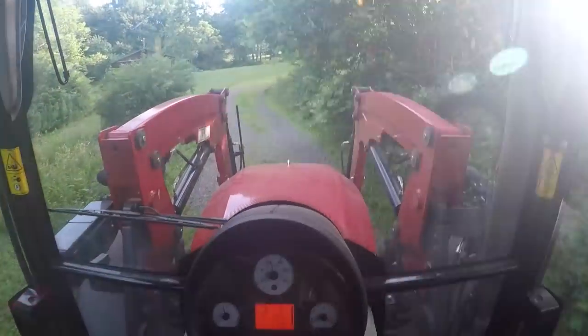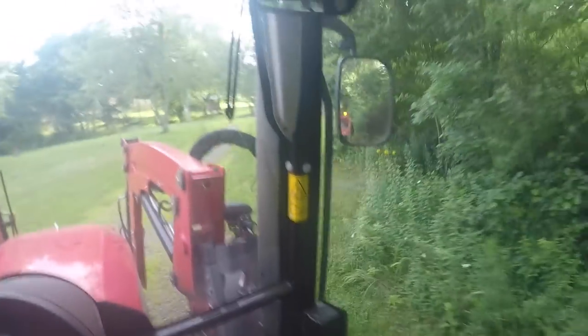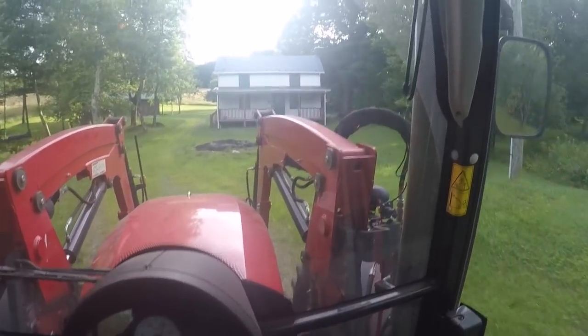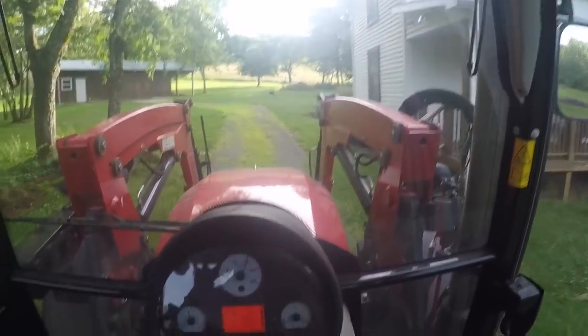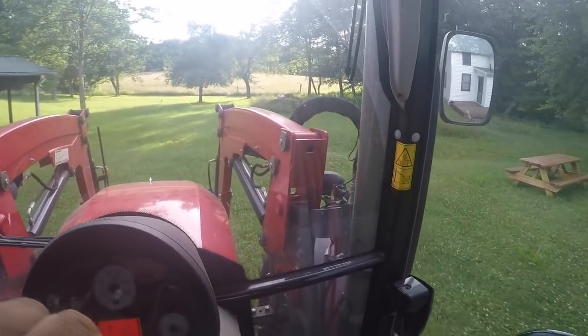All right, we're getting here to the first field. I'm trying to snake this machine up this little road with all the trees beating on my cab. We've got to get up here between the trees and this house. I haven't been in this field since I put fertilizer on it, so I hope it's still here — I feel certain that it is. This is the steep field. I wasn't going to do the flat field first, but this feels a little more technical and difficult, so I want to do it while it's daylight.